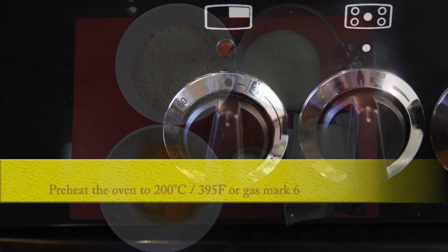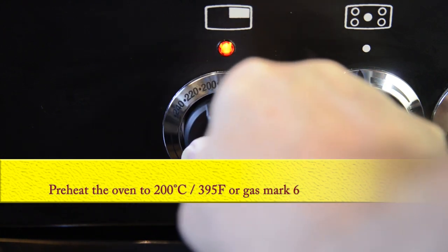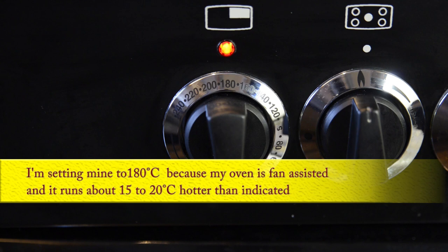I'll start by preheating the oven to 200 degrees Celsius — that's 395 Fahrenheit or gas mark 6. I'm setting mine to 180 Celsius because my oven is fan assisted and it runs about 20 degrees hotter than indicated on the dial.